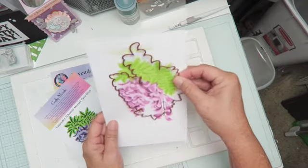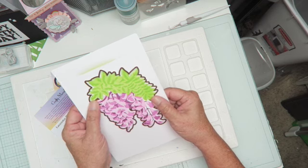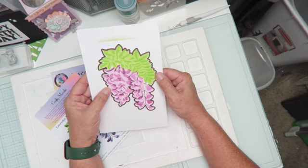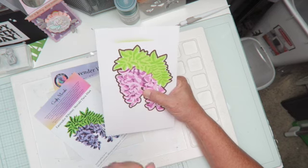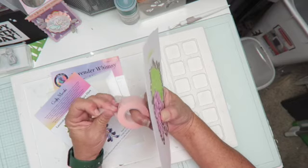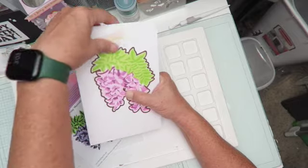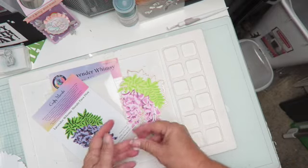In the class we colored it using the stencil, so now I just need to cut it out. She also went over some gold foiling with the Glimmer Hot Plate, and I bought one of those at the expo. Stay tuned for my expo haul — I'll be sharing that there. I haven't used it since I got home, I'm still trying to put stuff away.